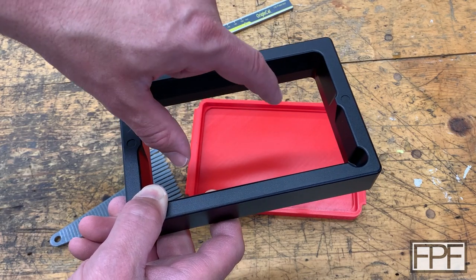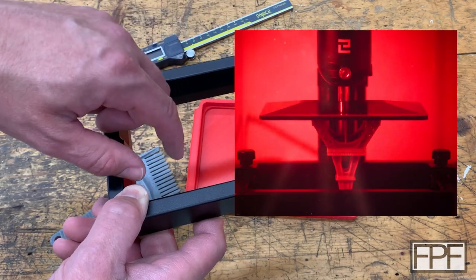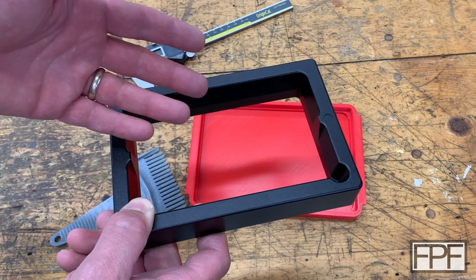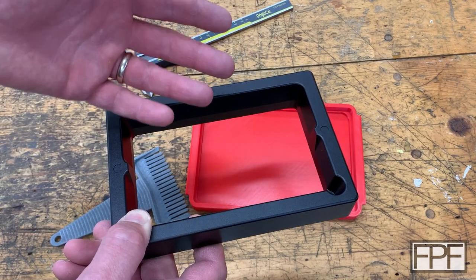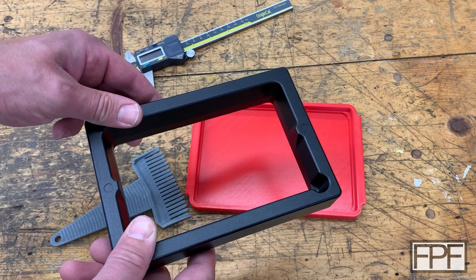That's why if you see a time-lapse of an SLA print, it almost looks like it's pulling a solid piece of material out of the liquid resin vat. It's not — it's just curing it one layer at a time, upside down. Kind of the opposite of how we're used to seeing it happen in FDM.